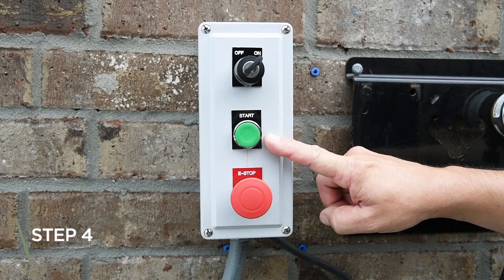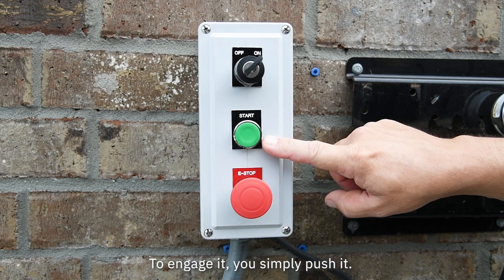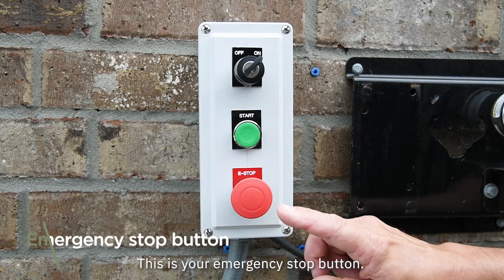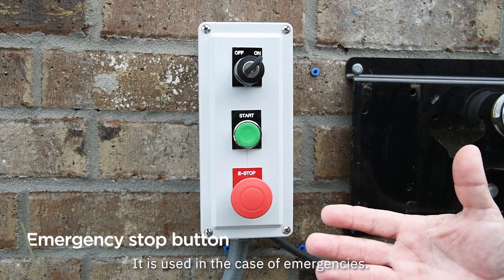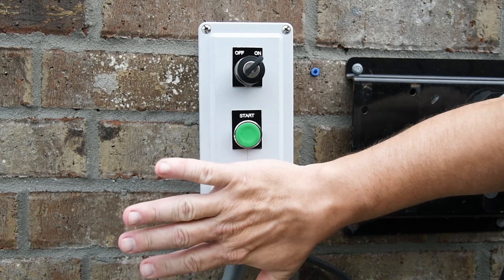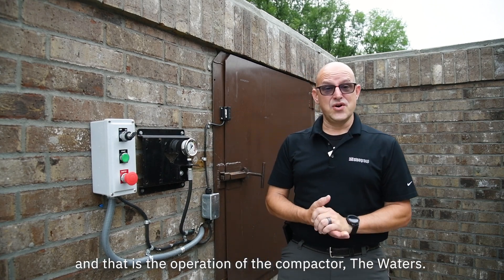This is your start button. It begins the compaction process. To engage it, you simply push it. This is your emergency stop button. It is used in the case of emergencies. To engage the button, you simply press it. And that is the operation of the compactor with the Waters.